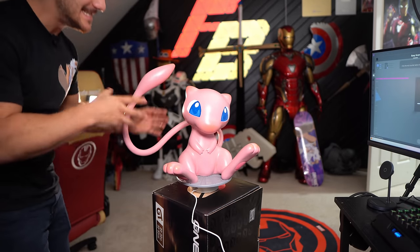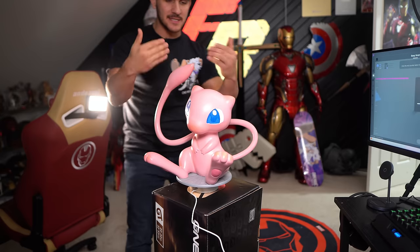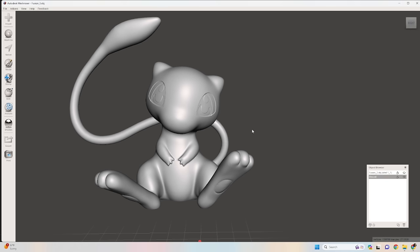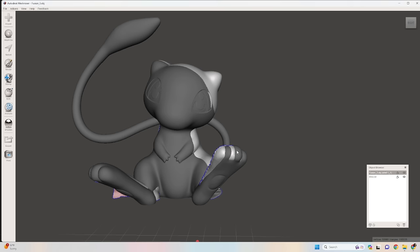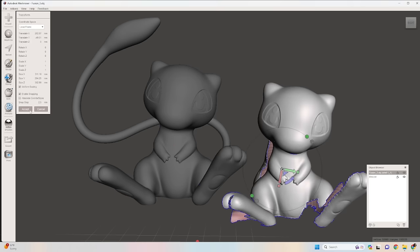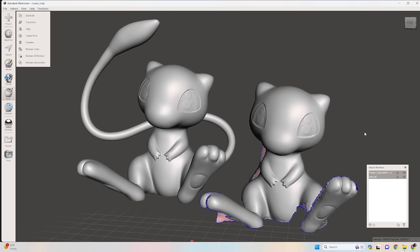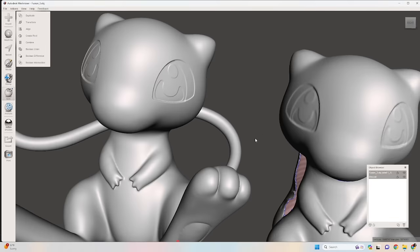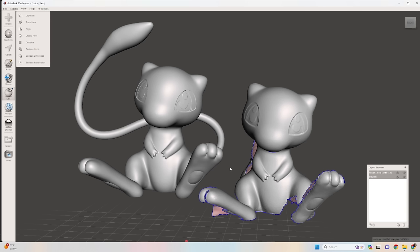Okay, I think we got it. It didn't like the tail, which makes sense because of the distance, but I think we got the body really well. It's processing now. So this is the Mu that I 3D printed and was sitting behind me — and this is the scan of the Mu, scaled up to the proper size. It did a really good job, capturing everything perfectly. Obviously there's a hiccup with the back because I lost the telemetry, but the head is almost perfect. This looks so good.